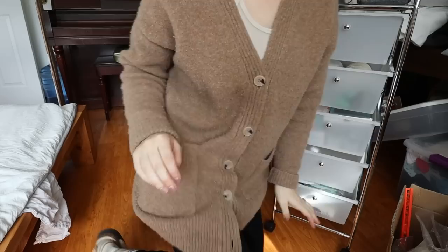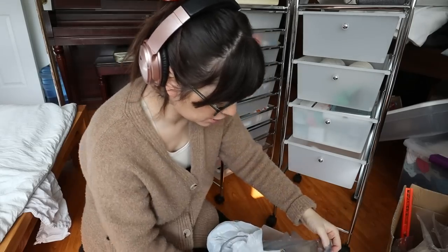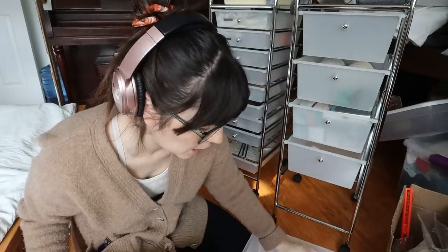Next category - I can work on the fine art bin. I just threw a bunch of stuff in here. I'll put the paint in first, though these are too tall to be standing up.